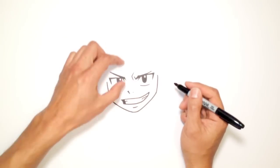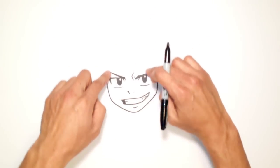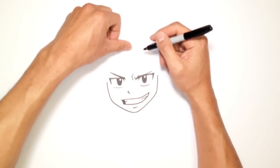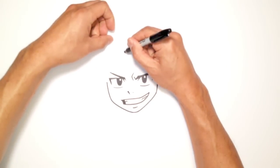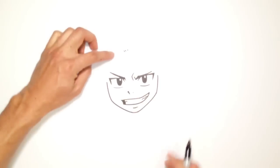Now let's go up to the top of the head. He's got a pretty big forehead, a little piece of hair that sticks up, and the rest of the hair kind of falls down on the side. Let's go up to where the center of the head would be, right about here, and I'm going to draw three little hash marks to show the hairline.